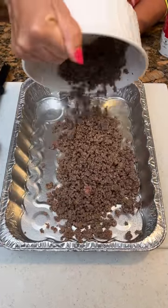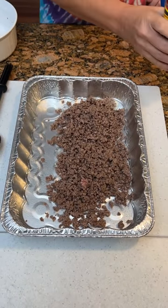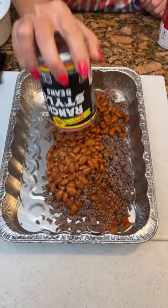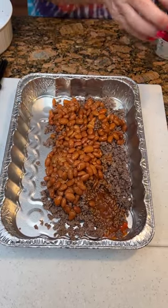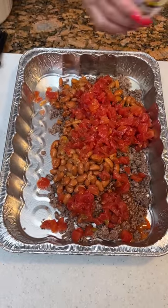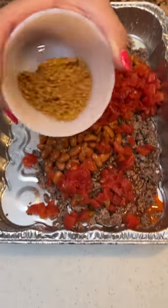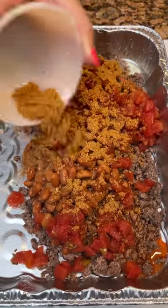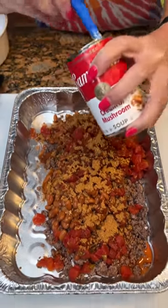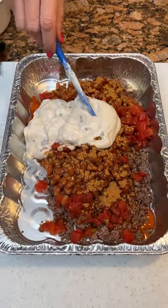We've got a pound of ground beef that I've browned up. Keep that dirty bowl out because we're going to need it. One can of ranch style beans. I'm going to take one can of Rotel — I've got mild here. I've got three tablespoons of taco seasoning that I'm going to season all this with. One can of cream of mushroom. You could use cream of chicken — we're just choosing cream of mushroom because we've been using way too much cream of chicken.